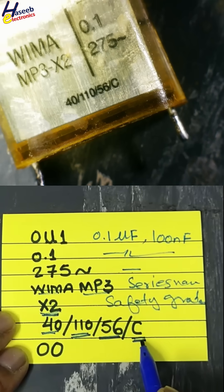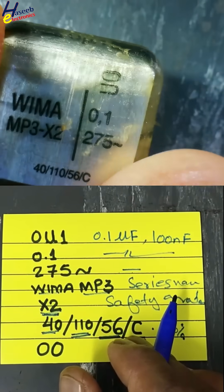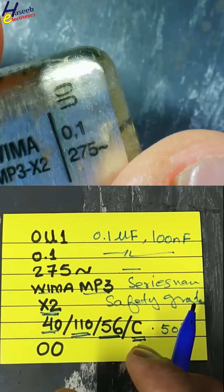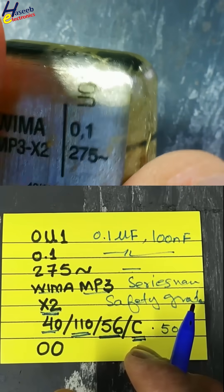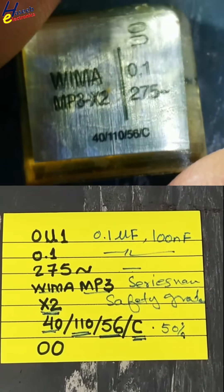This is the flammability factor or D-rate factor. Here is a marking — U, O, R, O, N — I'm not sure what this is; it may be a lot code or batch number. And here are the approvals. You can subscribe to my channel for more videos.